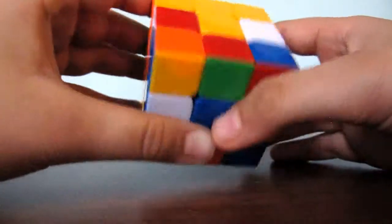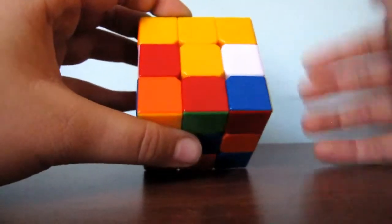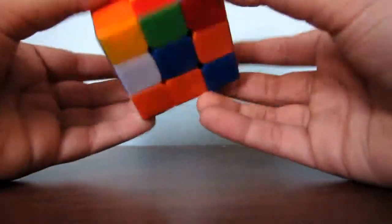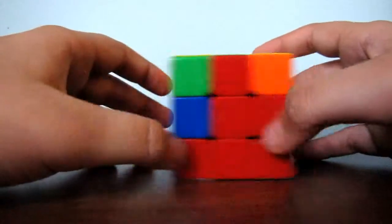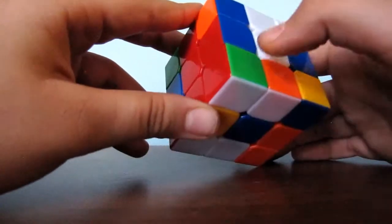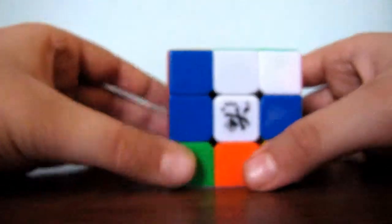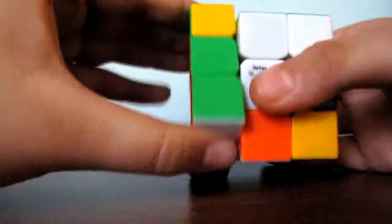Now as you see, we are almost done. Your last one is here. I need to match this up. Okay, so now you have two corners — sorry about that. Find the green and drag it in between the red and white centers. If it's on the left, turn it away from you, bring down the right, match it back, and lift it up. Now as you see, we have one more piece.